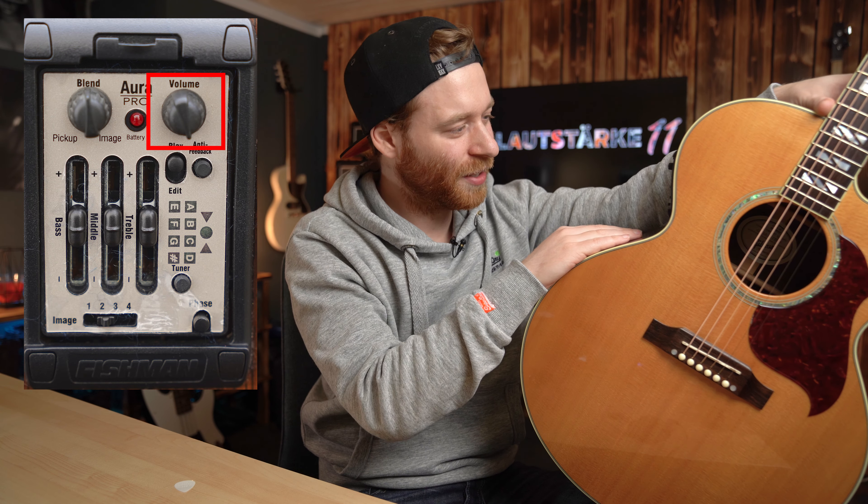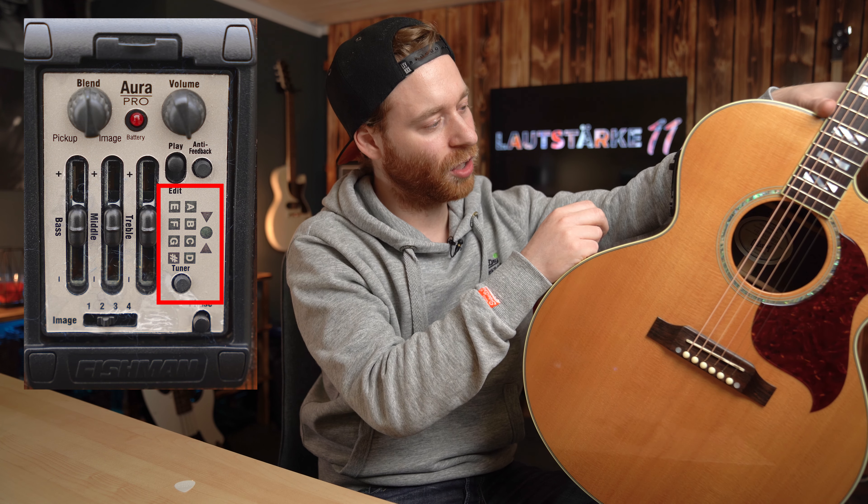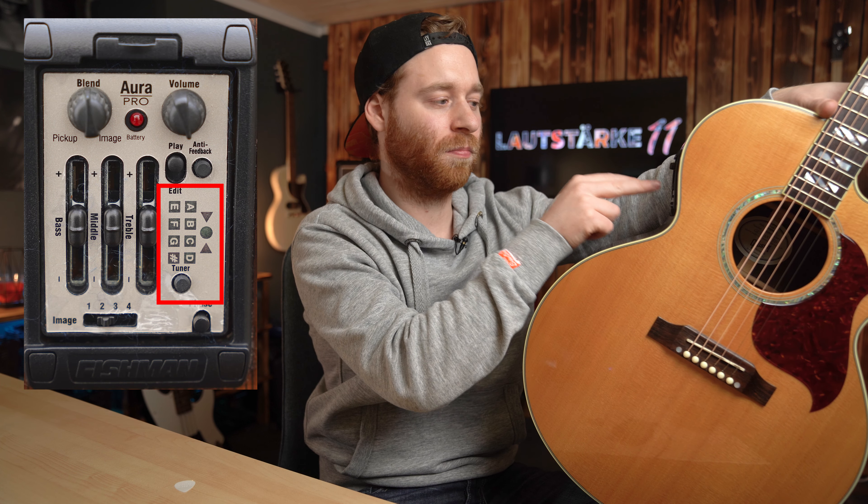Die nächste Funktion, die relativ einfach zu erklären ist, ist der Tuner. Du drückst den Knopf, Tuner startet. Und dann hast du einen chromatischen Tuner – das heißt, du hast A, B, C, E, F, G und eine Raute angezeigt.